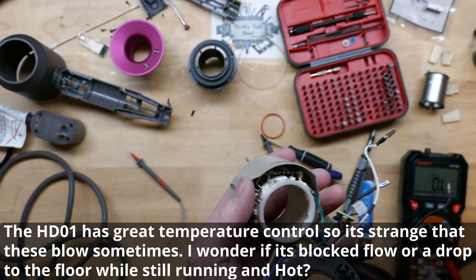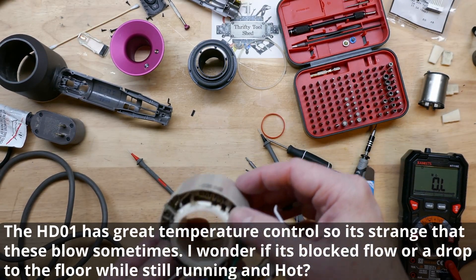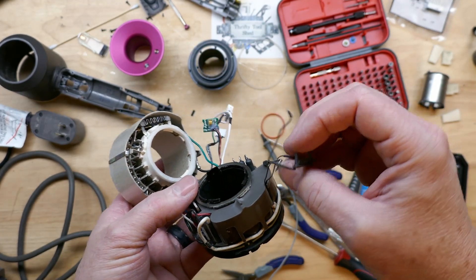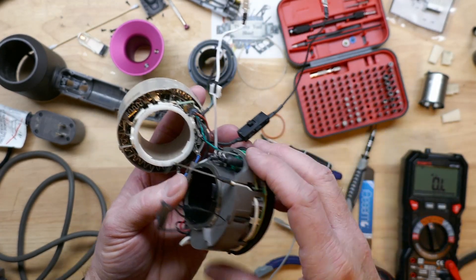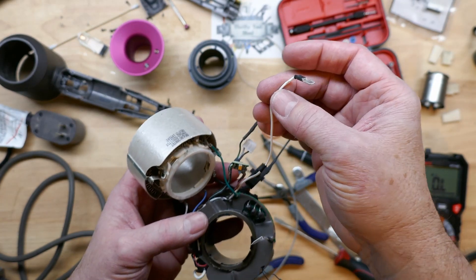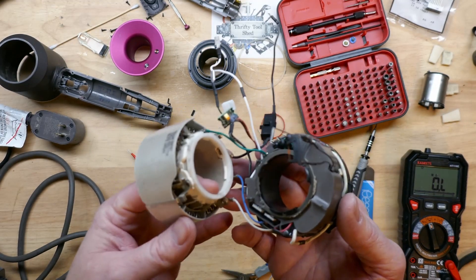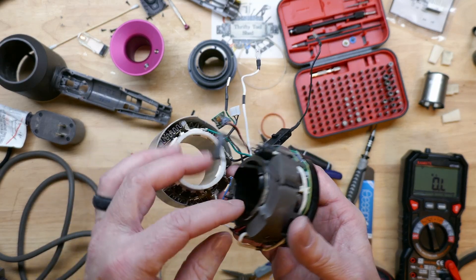Some of these do fail in this manner, and whether there was a flow blockage or some other reason it actually blew is hard to say, but we'll replace it and see how it goes. We have our NTC here — this is where our neutral wire comes in. When I was cutting the heat shrink off, I nicked that insulation, so I'll repair that before we go back together.